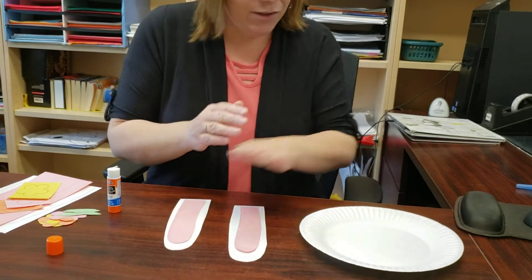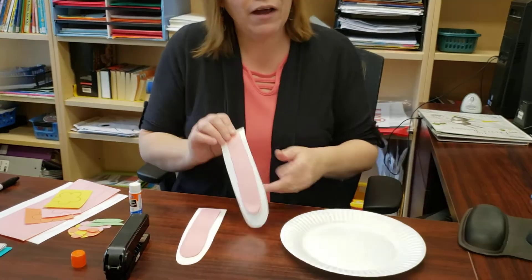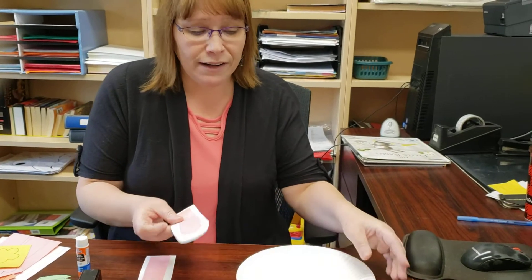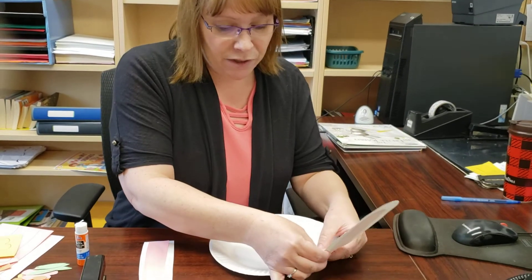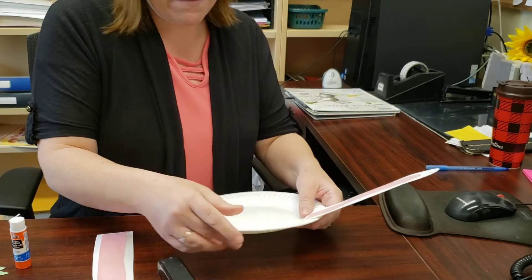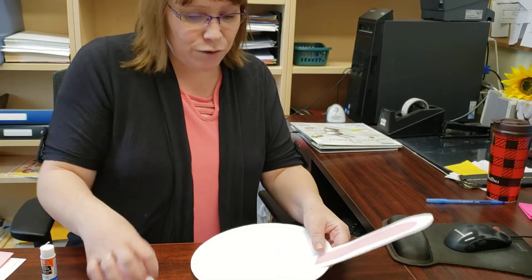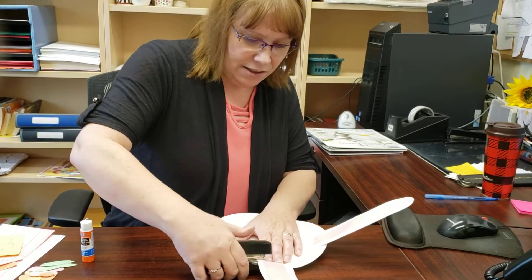So we've got our ears. You're going to take your plate — I'm just going to do a little bit of cheating because we don't have a lot of time to let it dry right now, but if you have a stapler it works great. I'm going to just put my little ear in place and put a staple in it. If you only have glue, glue works fine, you just have to wait a little bit longer for it to dry. I'm going to do my second ear.